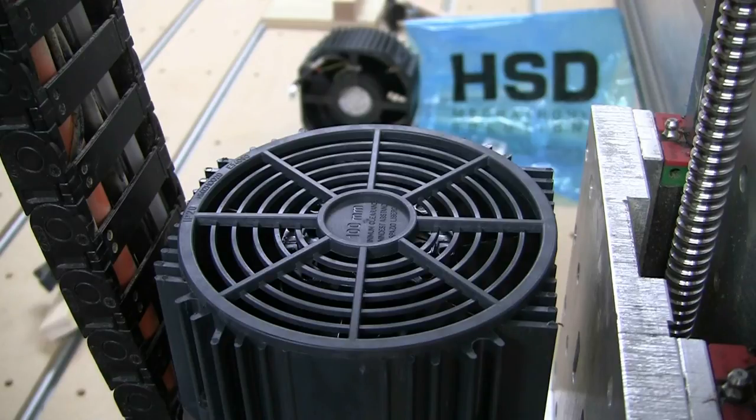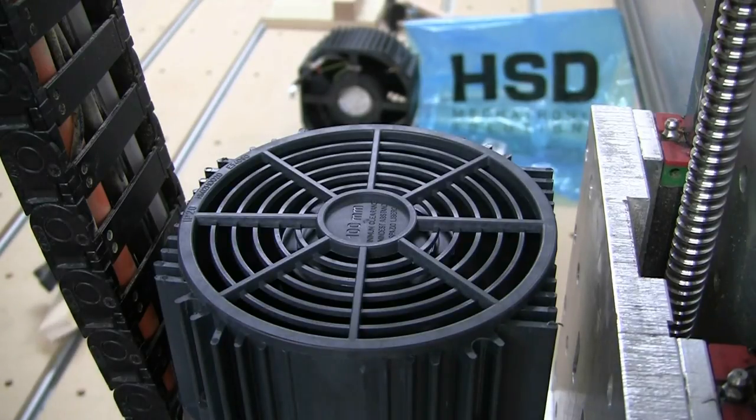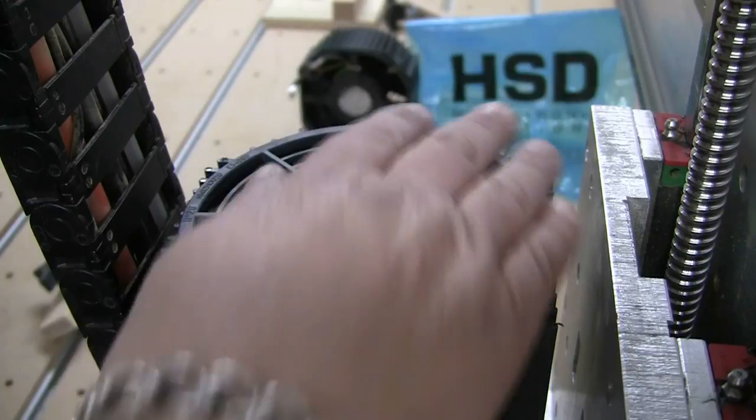I actually called yesterday about three o'clock in the afternoon and I received the fan this morning, so it's less than 24 hours. It is just fantastic service - I will put their website in the description. Now let's turn the CNC on and see if the fan works. You can hear it - yeah, it's working really good.